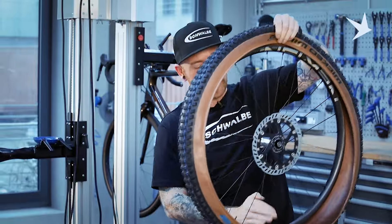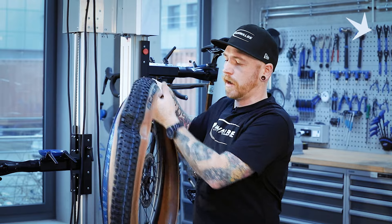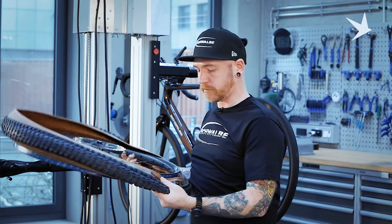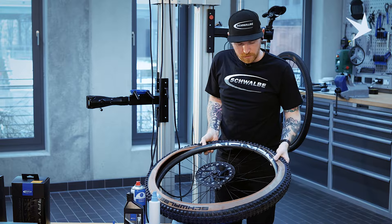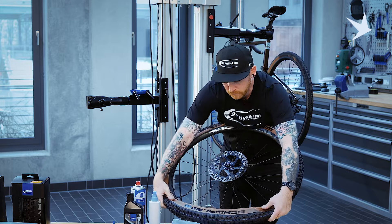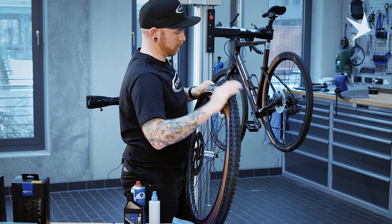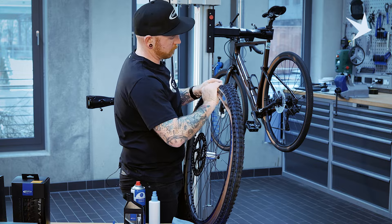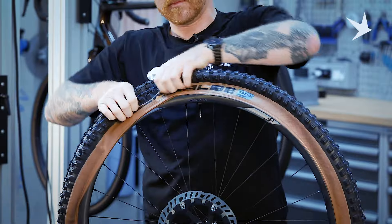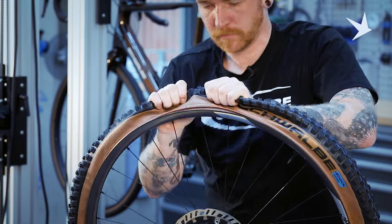We've got the tyre half mounted. Now we just need to do the same with the other side. This should be a little bit easier, and you may not need to use tyre levers. Starting opposite the valve and finishing at the valve, because that should be the slackest point of the tyre. Working our way round.